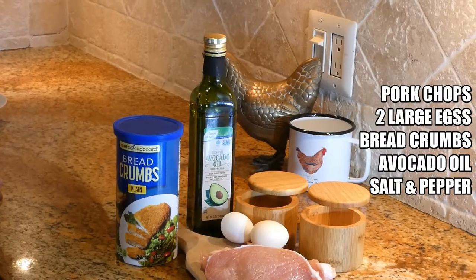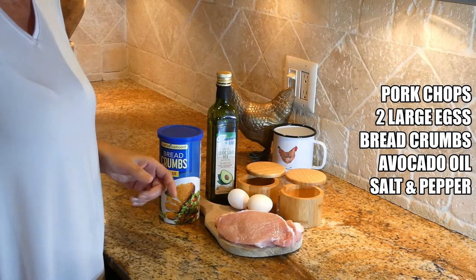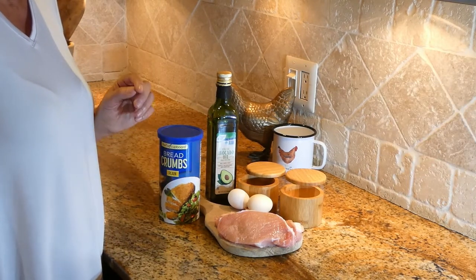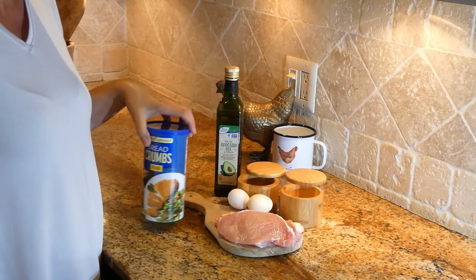They're going to be breaded and fried and they're going to taste delicious. For today's pork chops, we need two or three pork chops, two eggs, salt, pepper, avocado oil to fry, and breadcrumbs.